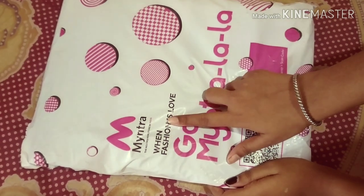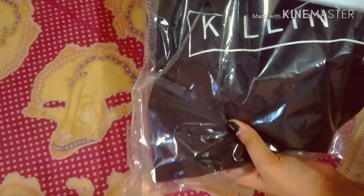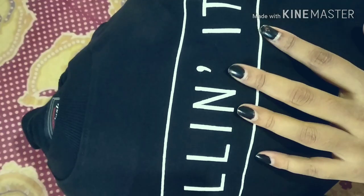You can see here the packaging is very good and it's from Mentra. The inside packaging is also good. Here it is guys, just have a look at this one. So cool — oh my god, I just love this one.